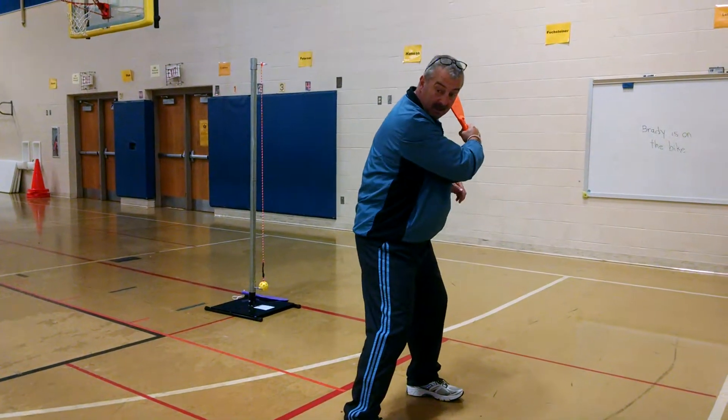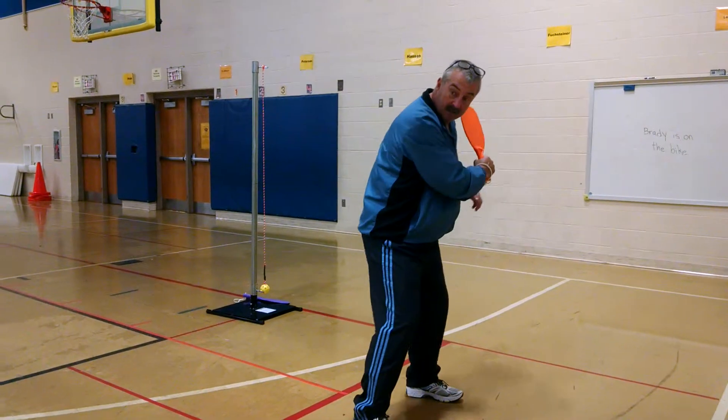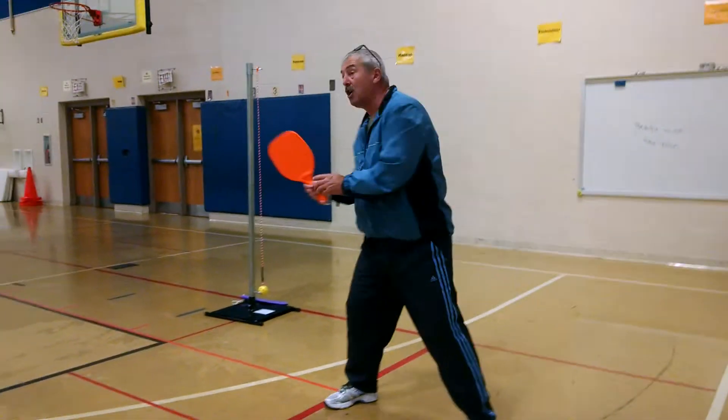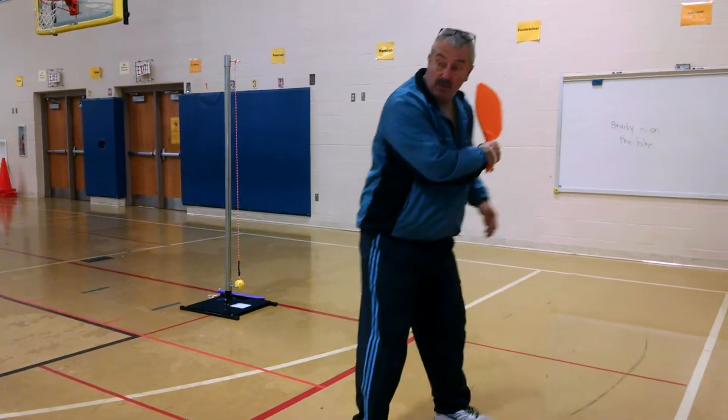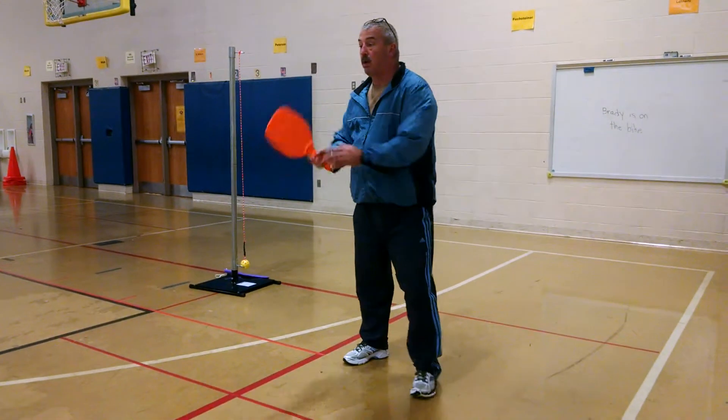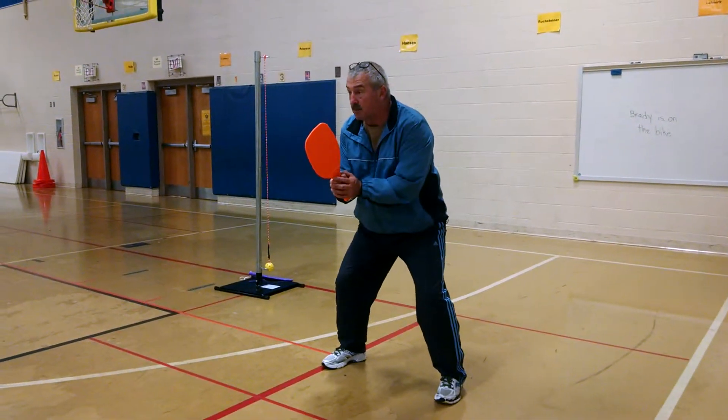If I turn like this, again my feet will be moving. When I get ready to hit, I hit like this and always back to the middle, because that is a shorter distance. If I stay over here, it's too far to come all the way over here, so I want to keep the distance as short as I can — always back to the position.